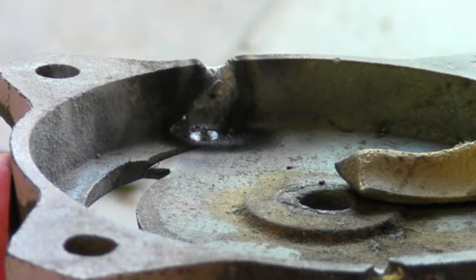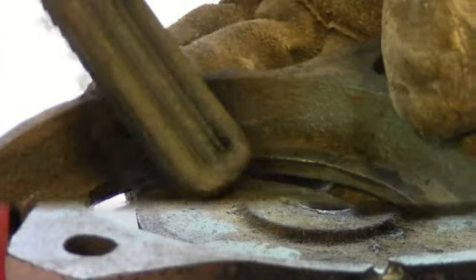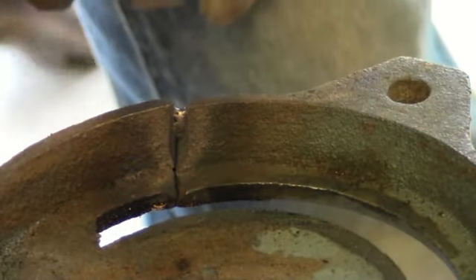Mike, that looks really good. Remember, when welding, always keep your head out of the fumes and work in a well-ventilated area.